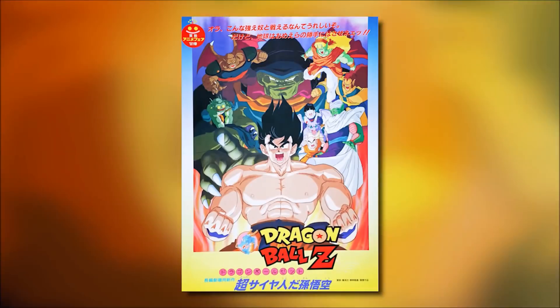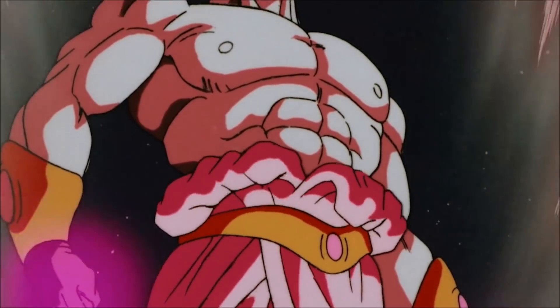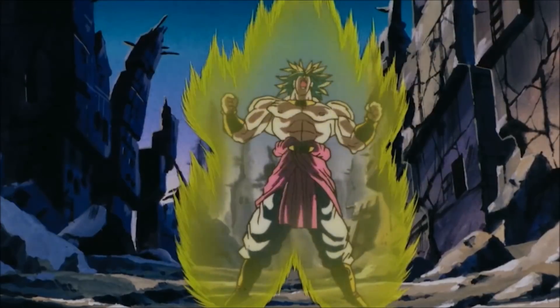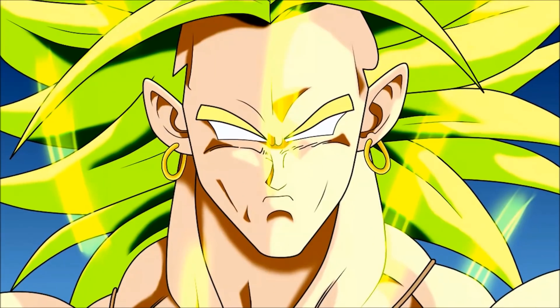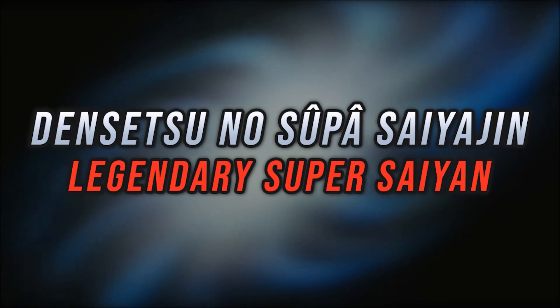Much like Dragon Ball Z Movie 4, Dragon Ball Z Movie 8 introduces an exclusive Super Saiyan transformation that belongs to the character of Broly. We're talking about Legendary Super Saiyan, which, according to the Daizenshu guidebooks, is indeed a special form attributed only to Broly — called Densetsu no Super Saiyan, Legendary Super Saiyan.